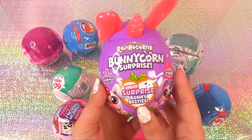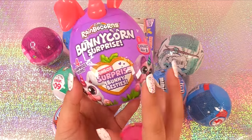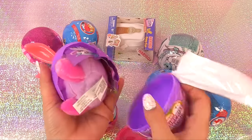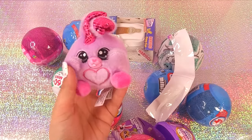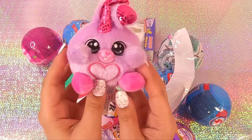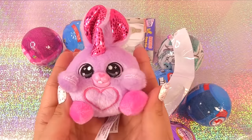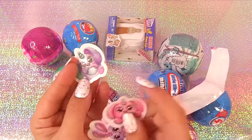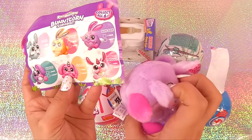Let's see what's inside these Rainbow Corn Bunny Corn surprises — unbox surprise bunny besties. It opens up like a little Easter egg, and they're plushy. Two besties — I thought there was going to be two in here. We have one little plushy bunny with cute little bunny ears and a unicorn horn. And some stickers. Collect all six — we have Bon Bon here.